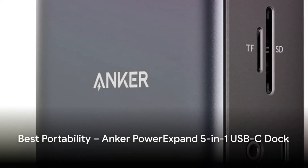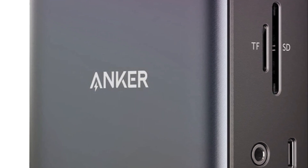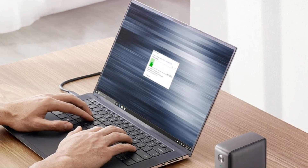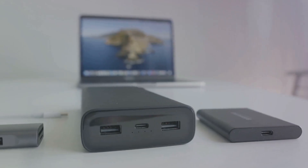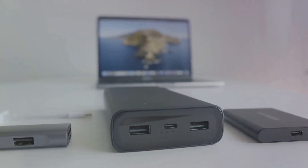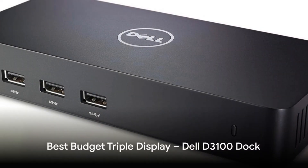The compact Anker Power Expand Dock adds essential ports in a slim package that slides easily into a bag. You still get 60W charging, 4K HDMI, USB 3.0 ports, Ethernet, and SD/MicroSD card readers. Combined with a durable metal enclosure, it's the ideal portable docking station for HP laptops needing mobile expandability.